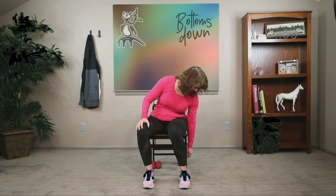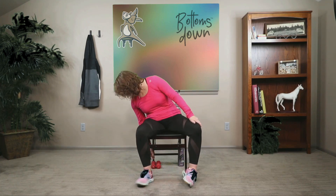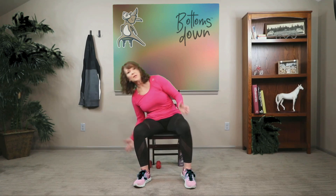In today's practice, we'll explore poses to improve weight loss. You'll need a chair and light weights for today's class. If you don't have light weights like these, you can also use a water bottle, a couple of water bottles, or a couple of soup cans. Let's get started.